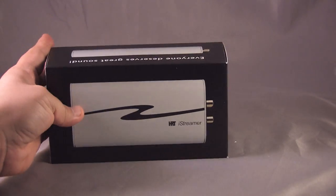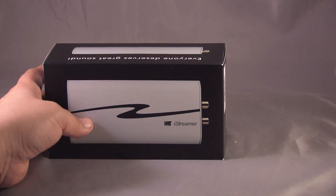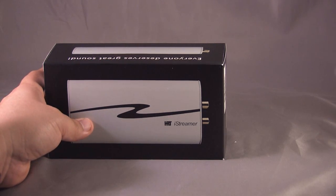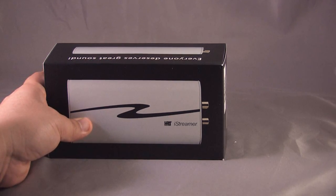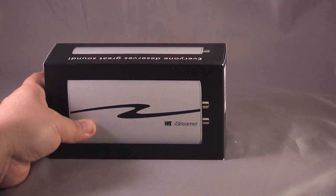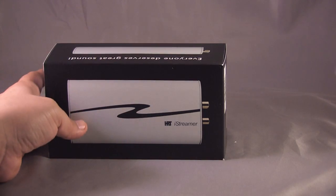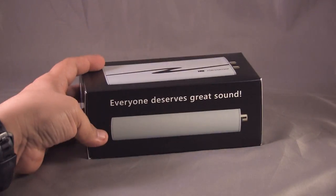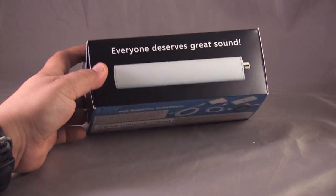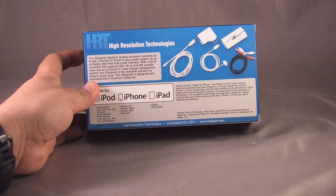HRT creates some very high quality products. I own their original Music Streamer — not the version 2 which they currently sell — and it's a fantastic digital to analog converter that I use in my home entertainment system. But let's get back to this item. There's nice photography on the side that says 'everyone deserves great sound,' and some more information on the back.